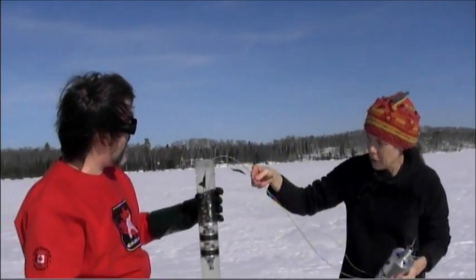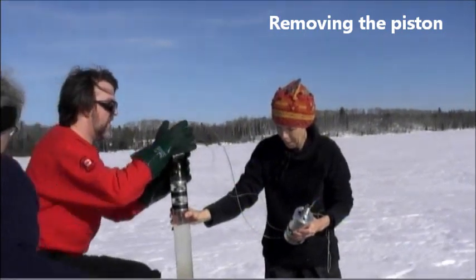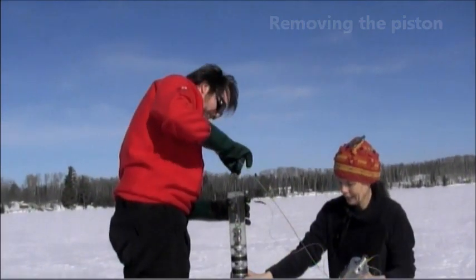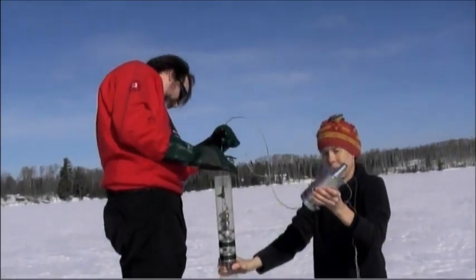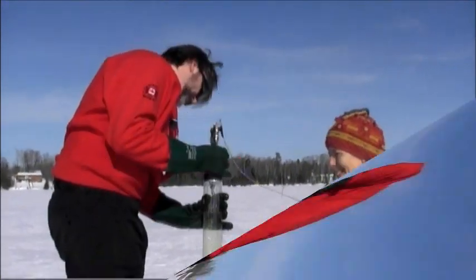So what are you doing now? I'm just getting the piston out. And we've got a release on it here which releases the hydrostatic pressure. That allows me to do a little bit.